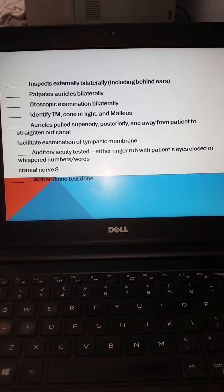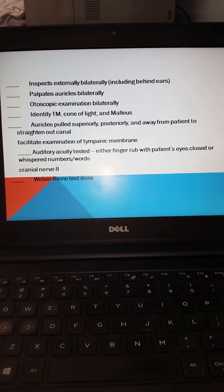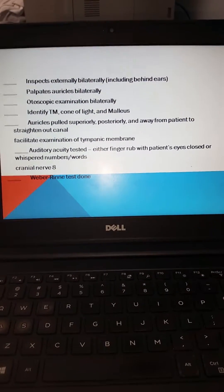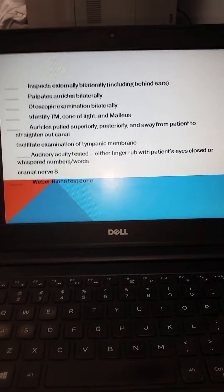Once you've completed the examination of the internal structures, you will then move towards auditory acuity testing, which will test cranial nerve 8, and then finally the Rinne-Weber testing for conductive and sensorineural hearing loss.